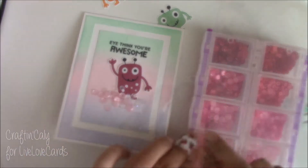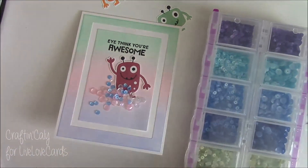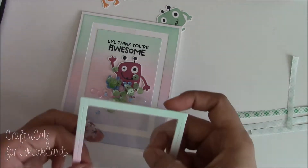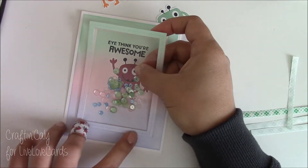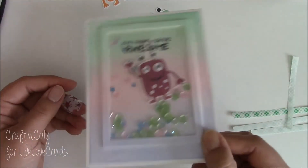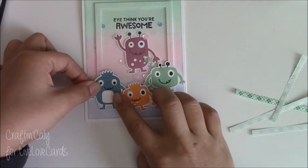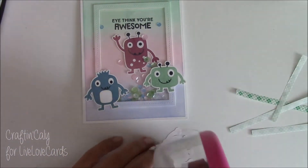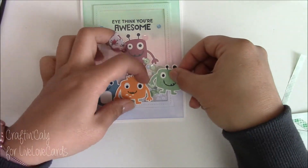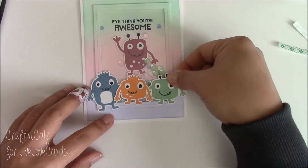I'm using Pretty Pink Posh Dearest iridescent sequins here. Everything used for this card will be posted below, so don't worry about not knowing the colors — everything will be listed. Once I added the amount of sequins I was happy with, I put the frame on top and there you go — a shaker portion with a suspended monster that shakes back and forth. Note that sequins can float on top of the monster and get him stuck, so if you don't want that, double up on the 3M foam tape when adhering your frame. The last step is just adhering the monsters onto the card to finish everything up.